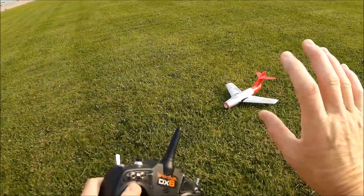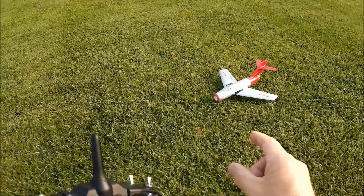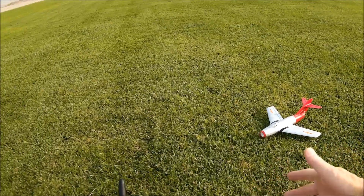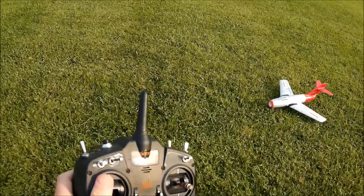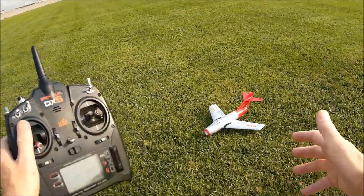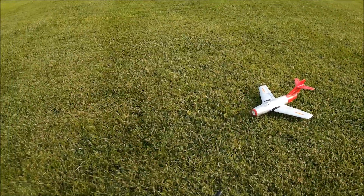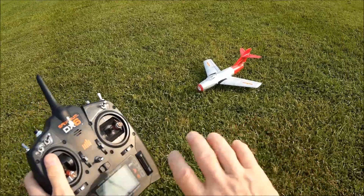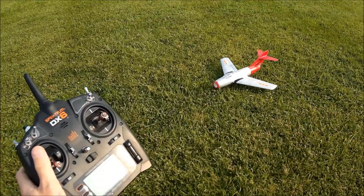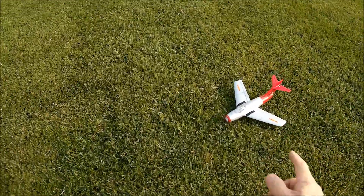This is one of the first mornings I've had to get out here. It's still going to be over a hundred today but right now it's about 75, so we should be good. I've got a Dynajus 35C 300 milliamp battery in her. We're going to fly it and see if there's any difference between this and the E-Flight battery. I've also got a bad battery we'll try later.